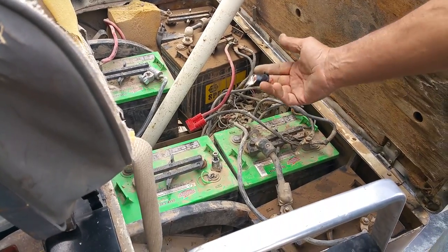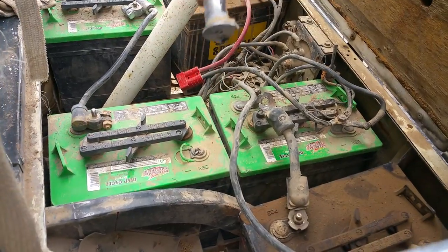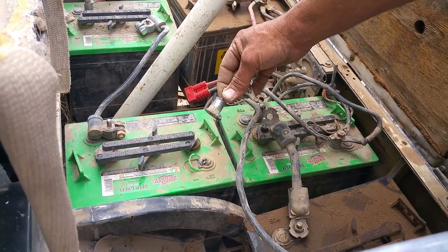Hey guys, so the kids have rolled the golf cart — go figure — and they busted the post off one of the batteries. So rather than replace the battery, I'm going to show you an easy way to repair that.